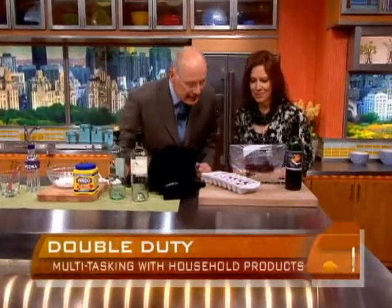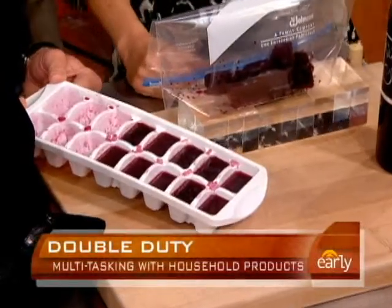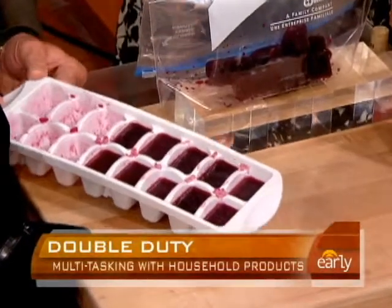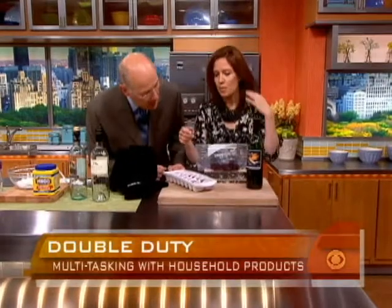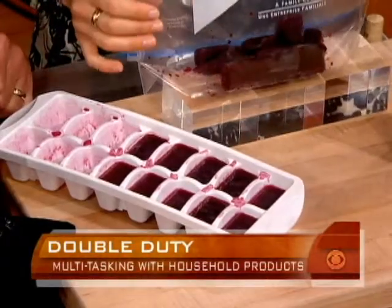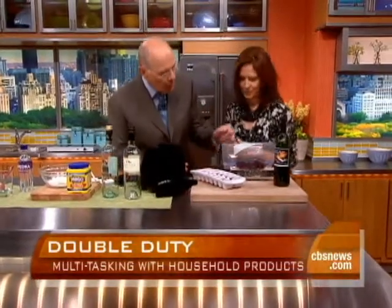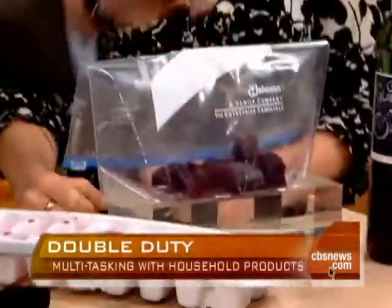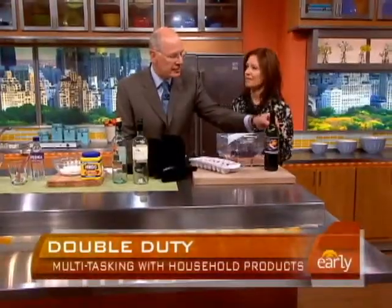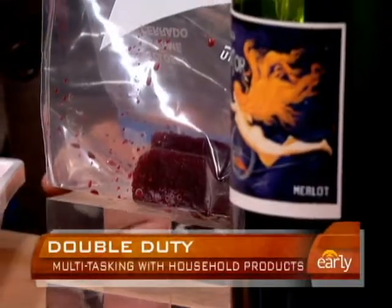These are a lot of fun tips. So it looks like you put beets in the ice cube tray — this is actually your leftover wine from your latest dinner party. You didn't drink it all, so pour a little bit of the wine into an ice cube tray, put it in your freezer, and then you can use it in gravies, stir-fries, and sauces for a little extra flavor.